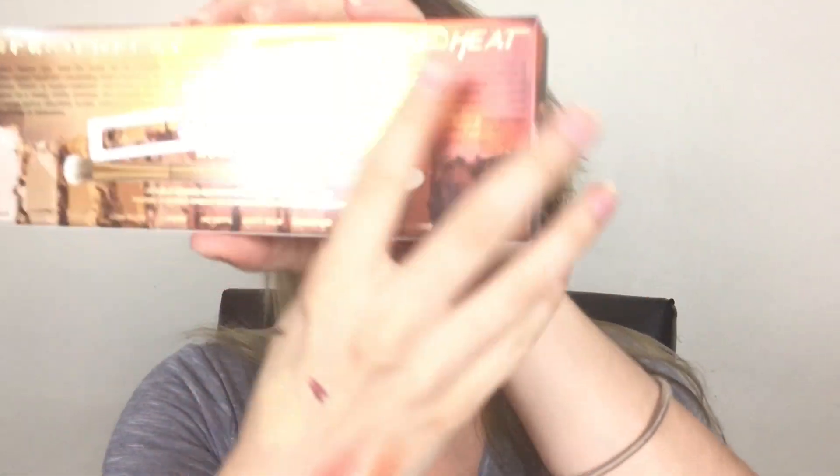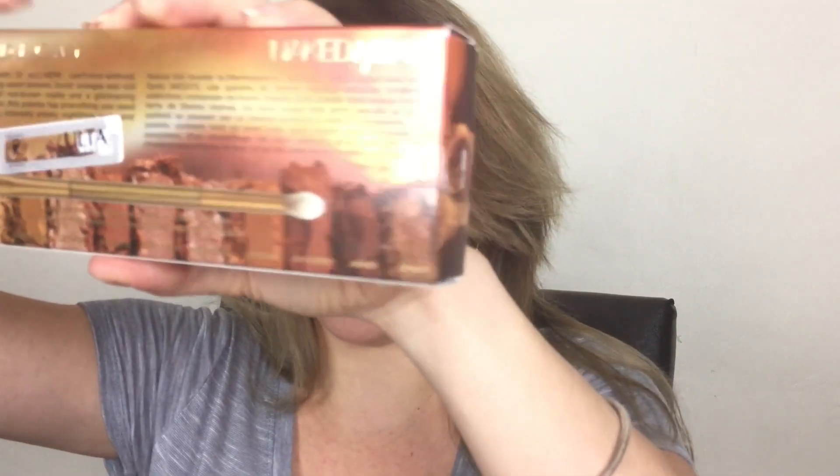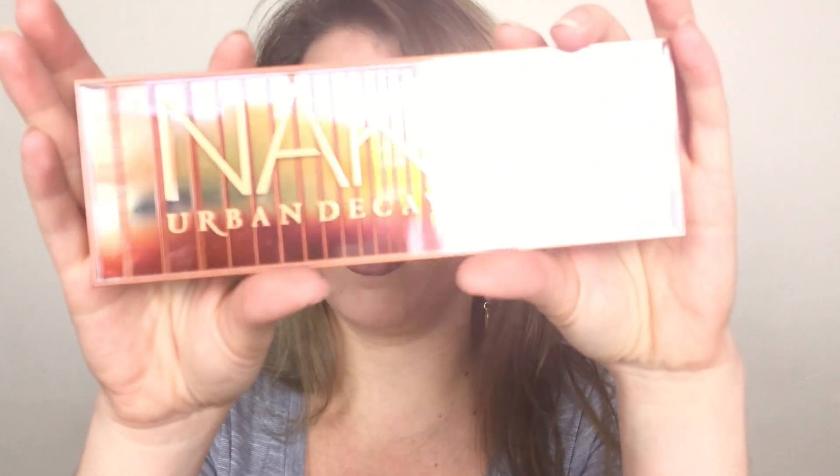So this is what the packaging looks like. The box is really cute and on the back it has all the ingredients. It comes with a makeup brush. I got mine at Ulta and I had a coupon for 20% off, so I got a few bucks off the palette. I love the packaging — it's super cute, super sleek, like a hard plastic, so it's pretty neat.